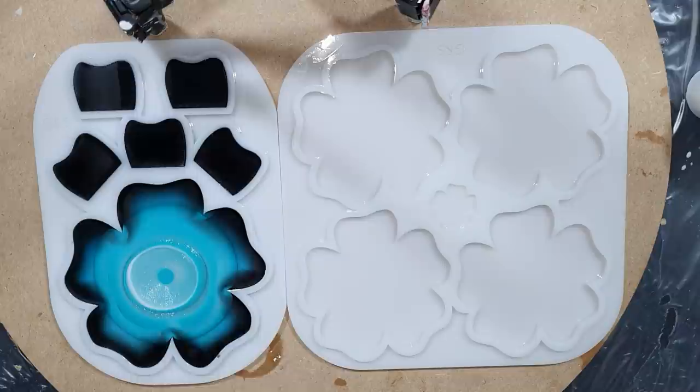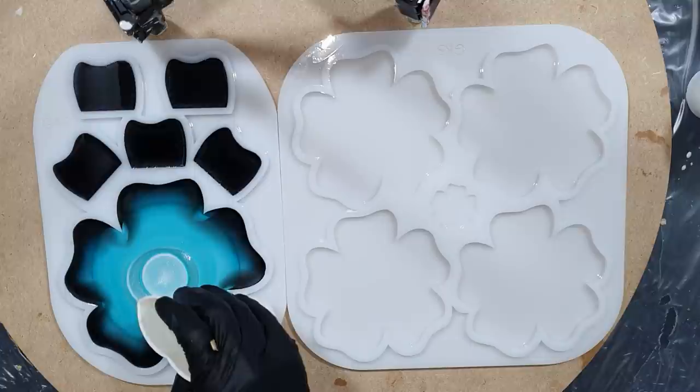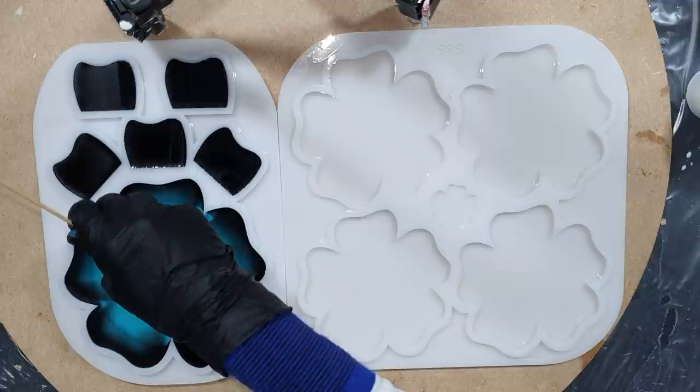That is really thick — one centimeter, as I already mentioned. I'm using the resin from ResinPro. It's an Italian-based company but they have several divisions in Europe. I'm sorry, but they don't ship outside of Europe, but I think it's amazing resin. Now I'm dragging with my stick from the inside to the outside to get a design.